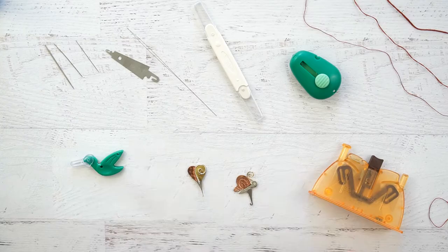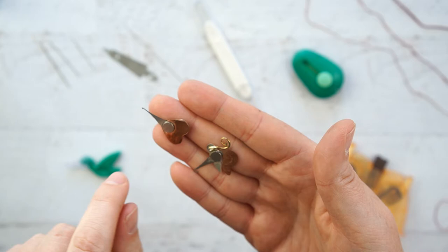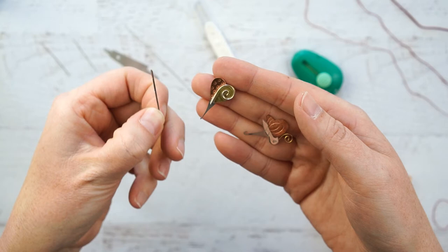I had to try out these beautiful needle threaders from Puffin and Company. They are magnetic, so if you have a magnetic needle minder, you can stick these to them — and I really liked that feature. The small one I bought first was only able to thread my size 10 and my size 8 needle. It was not able to get all six strands onto my size 3 needle; the hook on it was just too small.